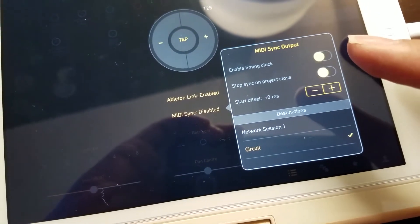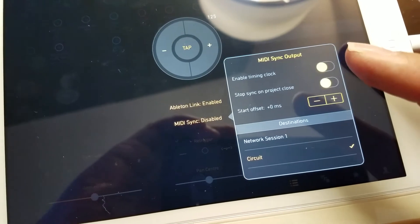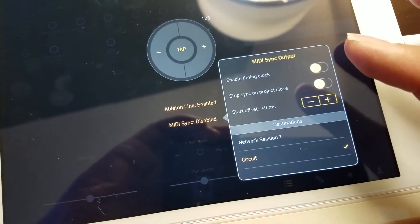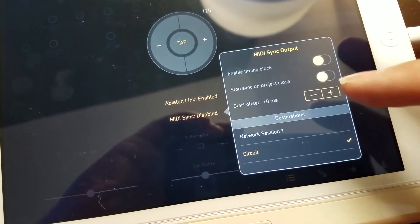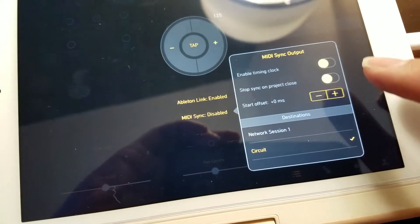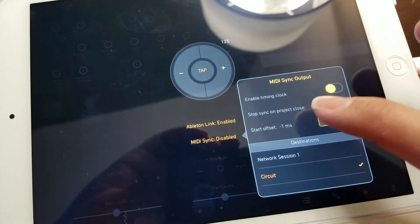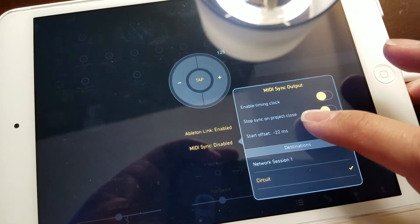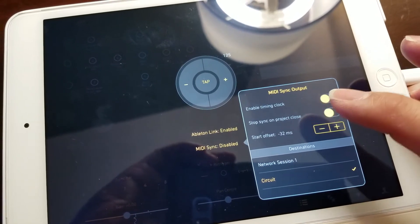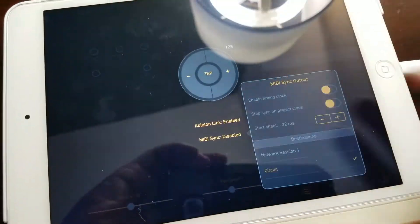One thing is, when you're synced up, depending on any lag on one of the devices, you're gonna have to adjust it with your buffering setting. I know my lag is around negative 32 milliseconds, and that will actually sync it properly so it'll be on beat.